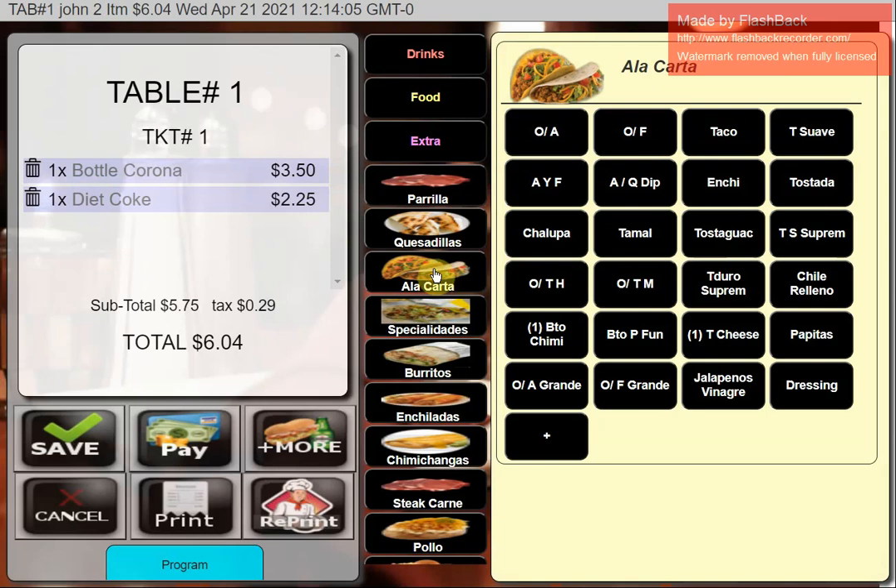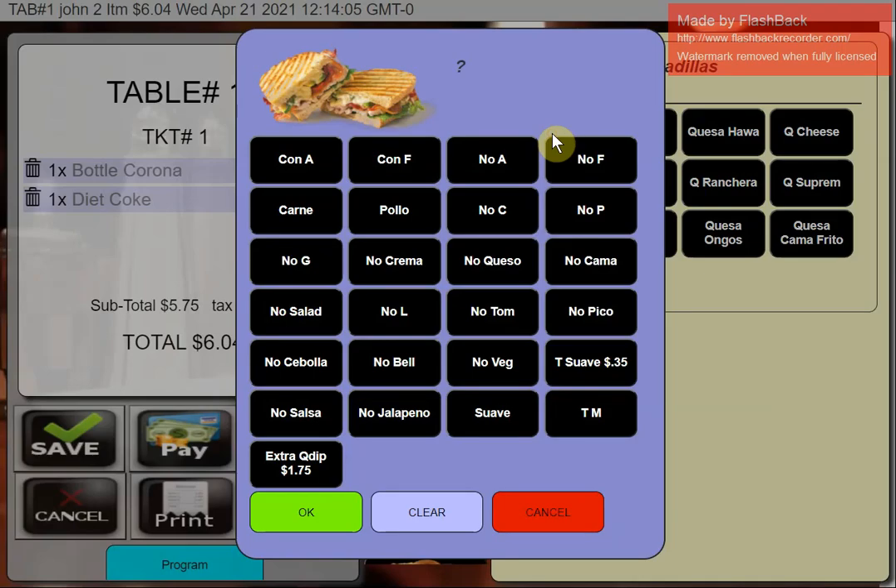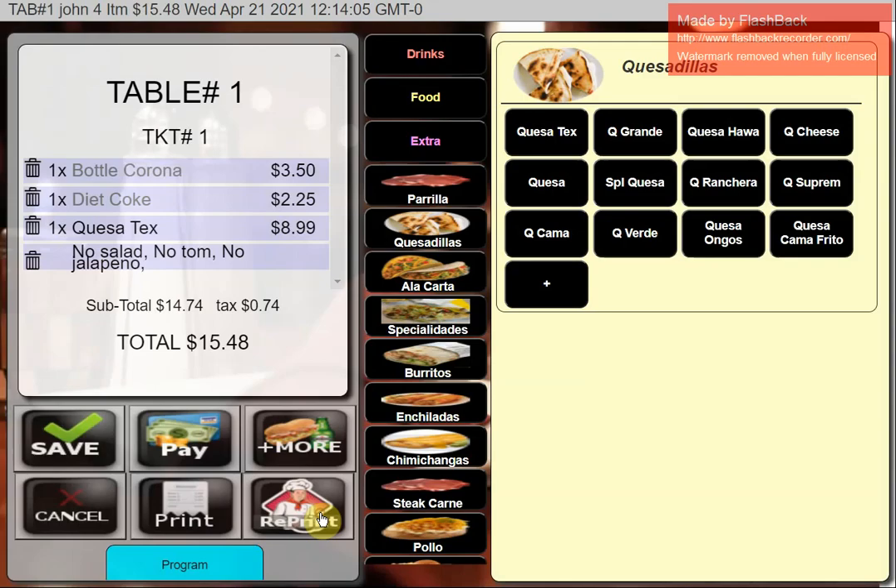I'll add some food items. I'll click the food button, browse the groups, and go for a quesadilla. With food items you get lots of modifiers and options — for instance, No Salad, No Tomato, No Jalapeño. This is a multi-side modifier, meaning you can pick more than one option to add or remove things. I'll hit OK.